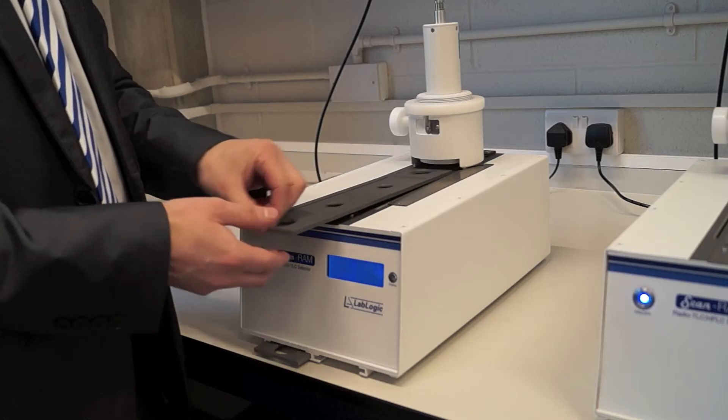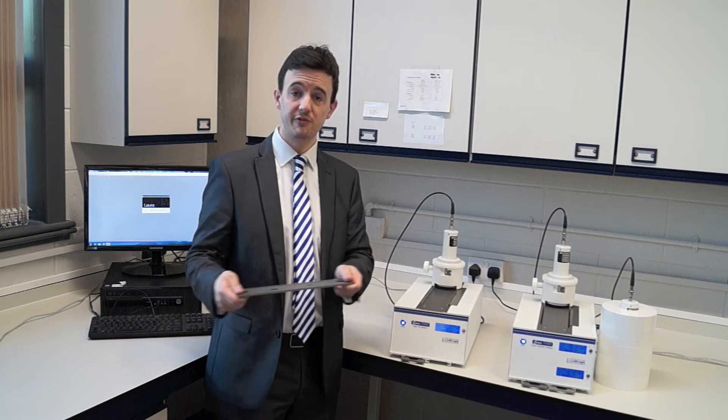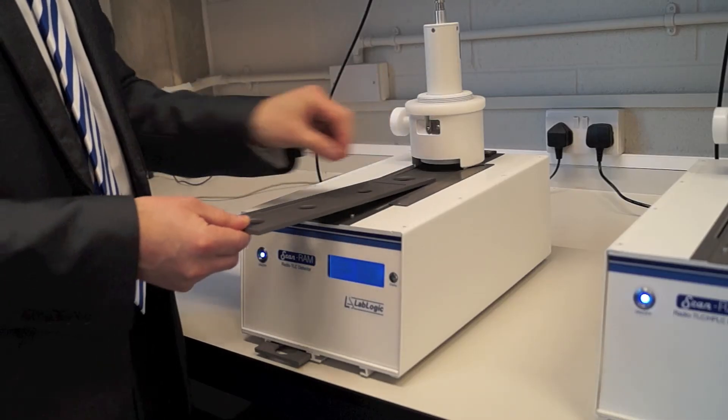The TLC strip itself is going to sit on the plate holder. Holders are useful for transporting the TLCs to and from your development chambers — it's going to save the operator valuable finger dose and also save you getting contamination on the hardware itself.